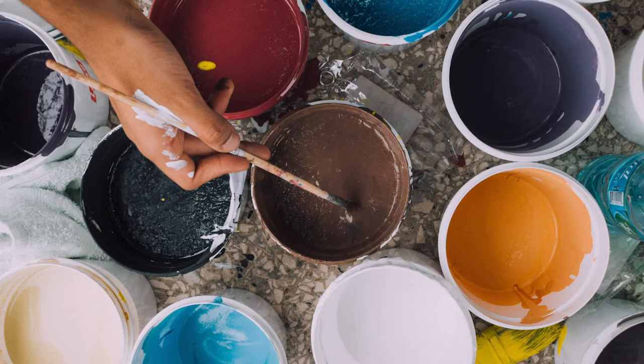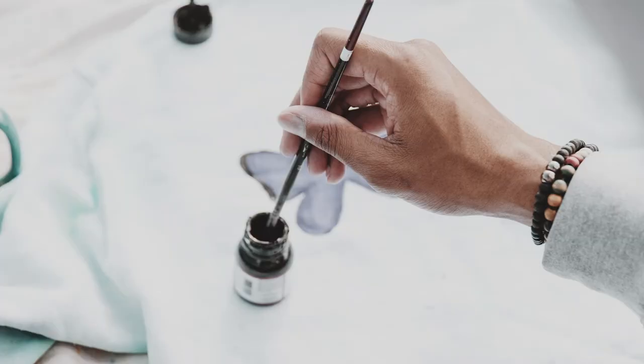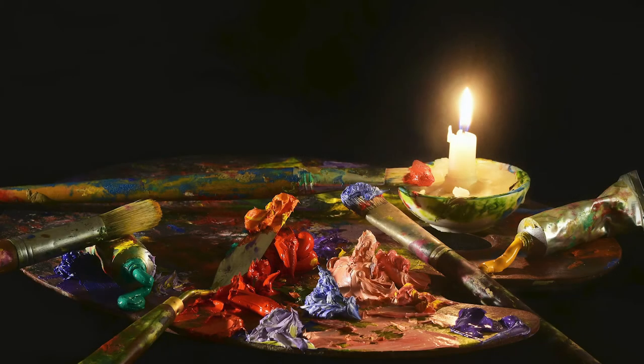Par contre, ça ne s'altère pas avec la cuisson. C'est-à-dire qu'une fois que mon bijou est fait, une fois que mes perles et mes plaques sont prêtes et que je les passe au four, ça ne change pas la couleur. Elles seront telles quelles quand elles sortiront du four. On peut aussi rajouter des pigments une fois que la polymère est cuite — au niveau des vernis, on peut utiliser des vernis craqués, des vernis satinés, des vernis avec des paillettes — vraiment tout ce qui nous passe par la tête.